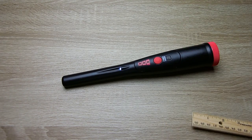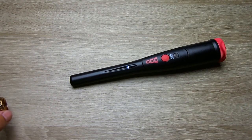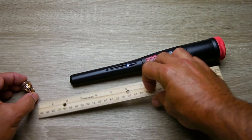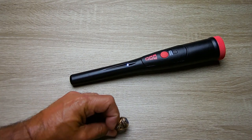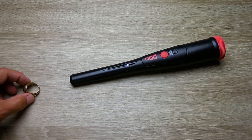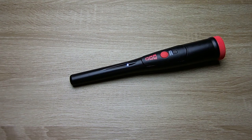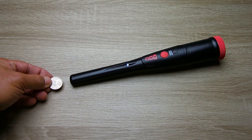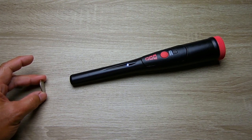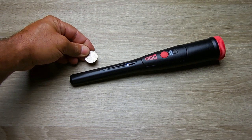Testing my school ring made of 10 carat gold — detection is way out there, about 2 and 3 quarter inches. Even on the thinner edge it's still a couple of inches away. Trying a US quarter: on edge about 7 sixteenths to half an inch, and full face about 2 inches. A little closer on the sides, but better distance on edge from the sides.